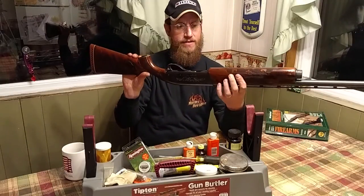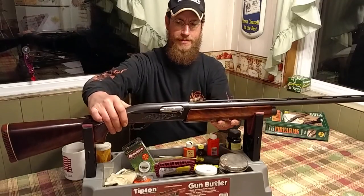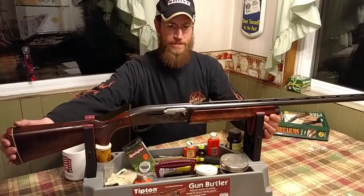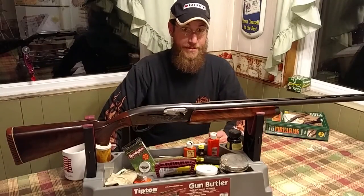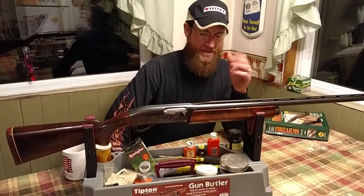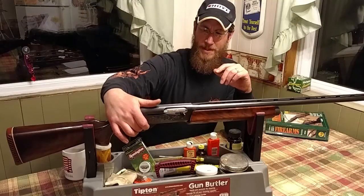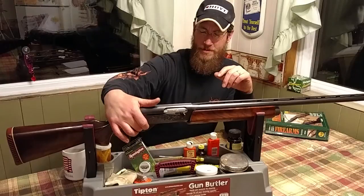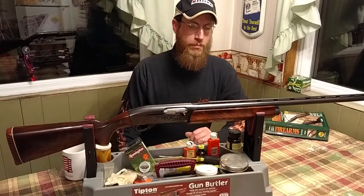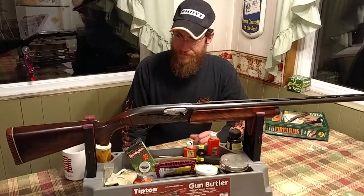The 30-inch barrel on the trap model has the ivory front dot sight bead and a back double bead for line-up — it's just a dream to shoot trap with. I wanted to tell you about this gun; it's well worth the time to make a video on it, just a beautiful gun all the way around. Any of you guys that own these or have shot them know what it's like and how much quality is actually there. If you've never shot one, I'd advise you to give it a try because I'm sure you'd be looking for one if you did. I can't really vouch for the new models after the '70s, but I think they're pretty similar — if it isn't broke, don't fix it.